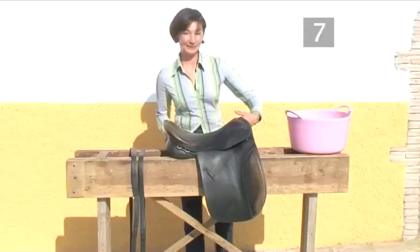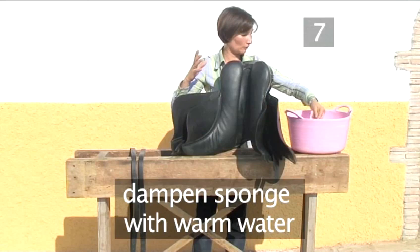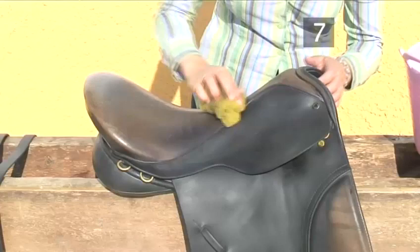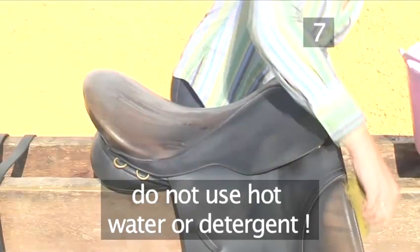Step 7: Wipe over the saddle. Now dampen a sponge with some warm water and begin to wipe over the saddle to remove any dirt and grease. Start with the panels underneath, then the girth straps, the saddle flaps, the seat area, and skirts. Pay particular attention to the folds and creases in the leather. But remember, don't use hot water or any detergent. Finally, clean over the stirrup leathers.